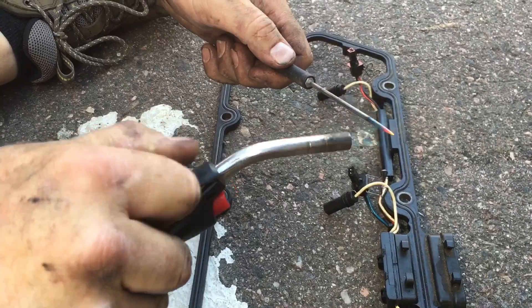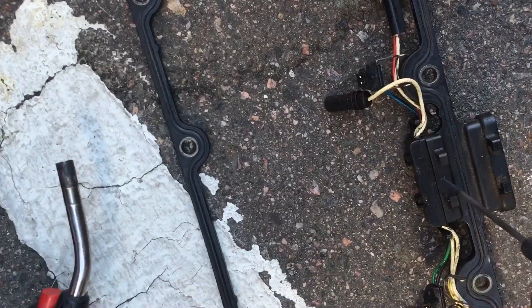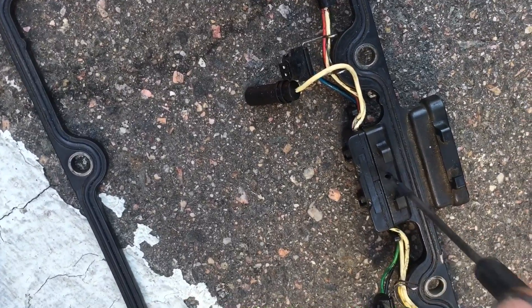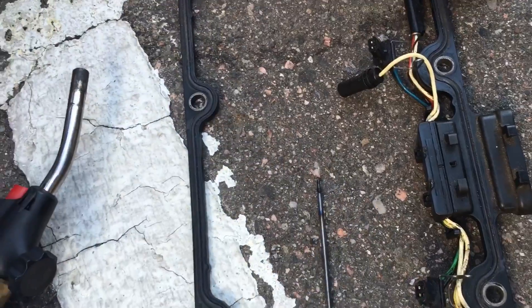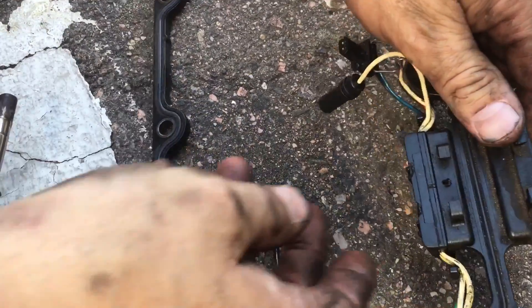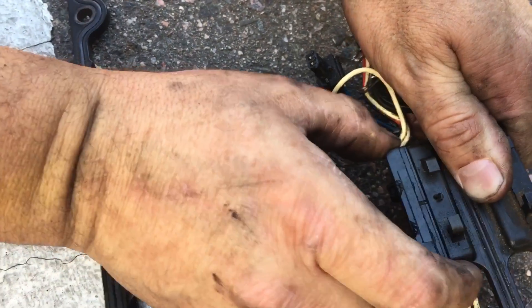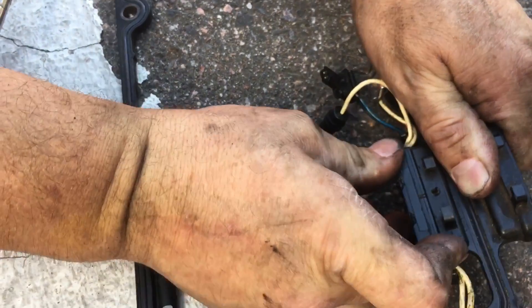I've got it red hot. I'm just going to pierce through. It should be through about both layers. I'll pull it out and let it cool off for a second and see if I locked it in. Oh yeah, that's not coming out — I think we're in business.